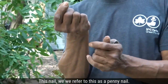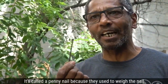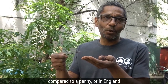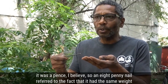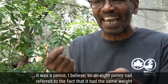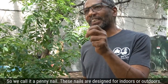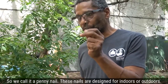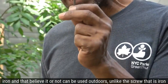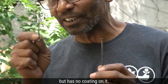This nail we refer to as a penny nail. It's called a penny nail because they used to weigh the nail compared to a penny — or in England, a pence. So an eight-penny nail referred to the fact that it had the same weight as eight pennies. These nails are designed for indoors or outdoors; the metal used is mostly iron, and that can actually be used outdoors.